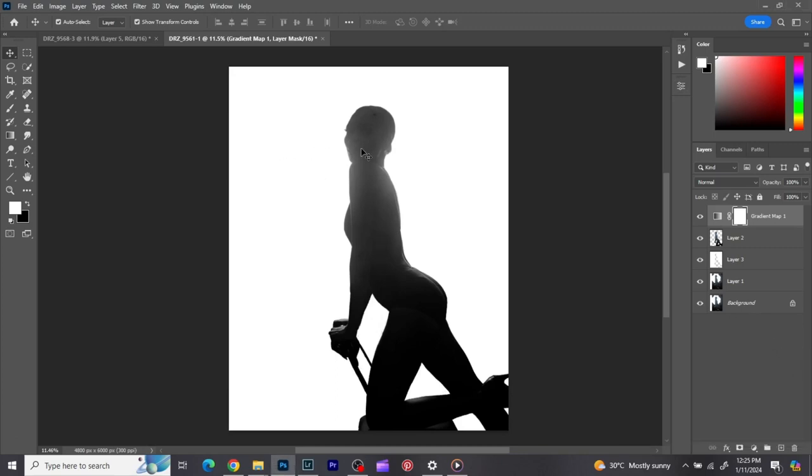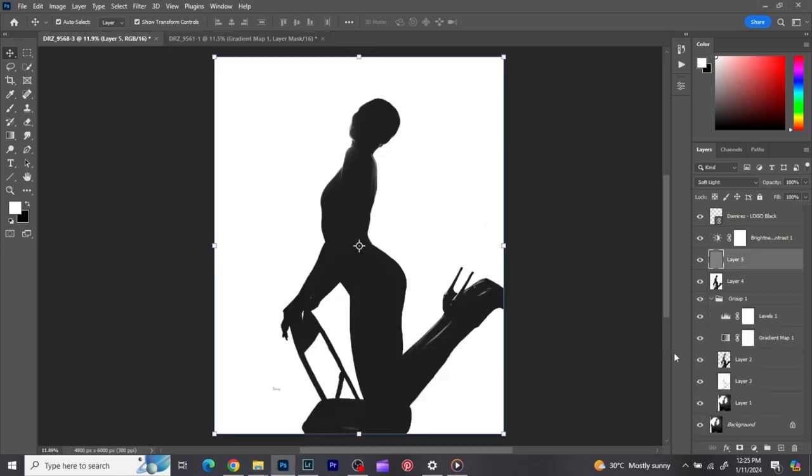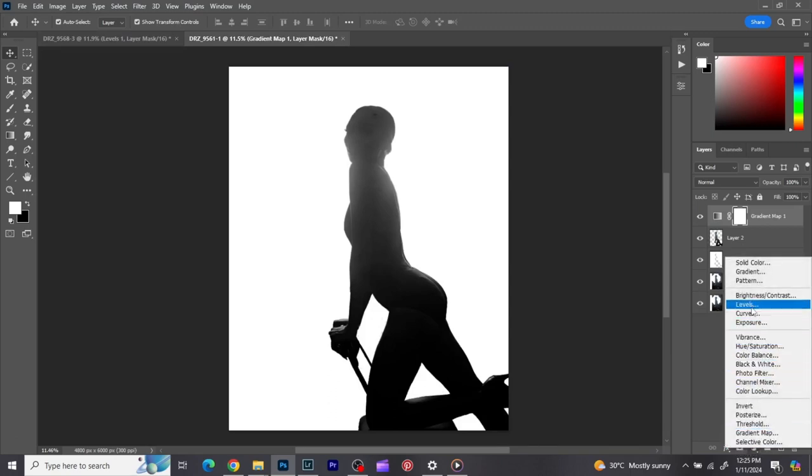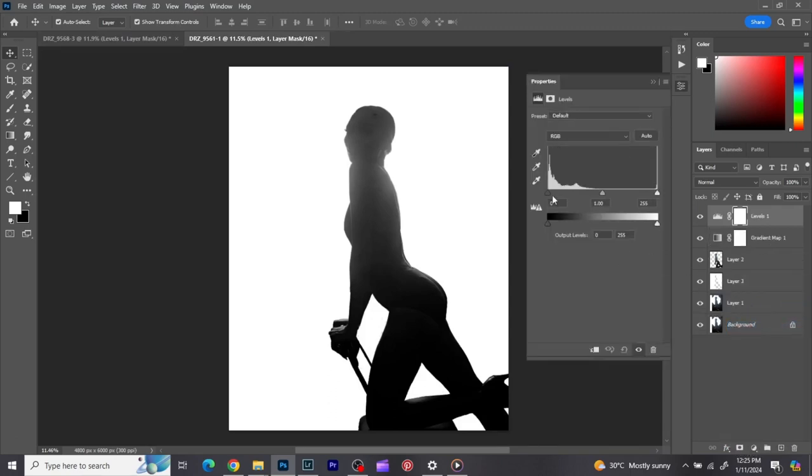I used levels to adjust it — yes, that's what I did. I'm going to go to the adjustment layer, pick my levels, and then manipulate it the way I want to get it just where I want it.